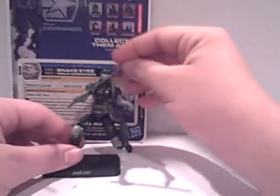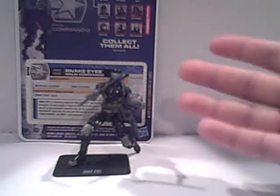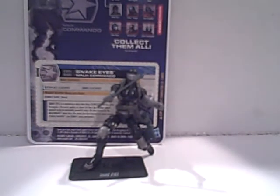That's it for my review of the G.I. Joe Renegades Snake Eyes. I hope you guys enjoyed this and I hope I helped you decide if you should get this figure. If you have it, or have a friend that has it and you've messed with it, let me know what you think in the comment section. I think it's a good figure, just not good in accuracy. I'll see you guys later for another review — till then, adios.